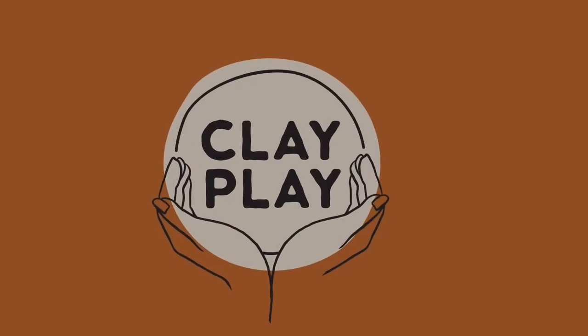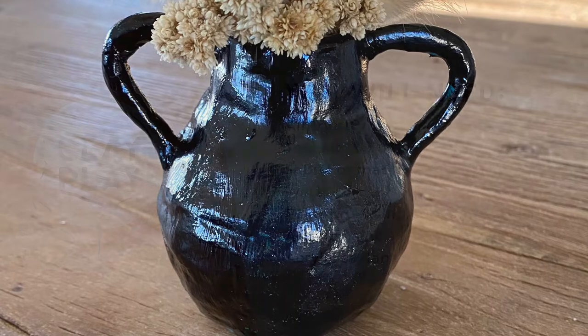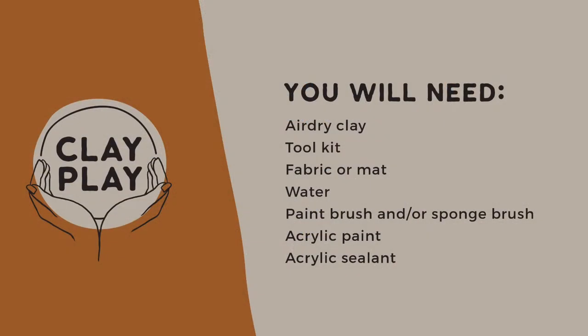Today we're going to be showing you how to recreate one of these mini vases using one of our clay play air dry kits. You will need a handful of clay, your tool kit, something to work on — either a piece of fabric or a mat — a little bit of water, a paintbrush or sponge, and an acrylic paint and sealant.